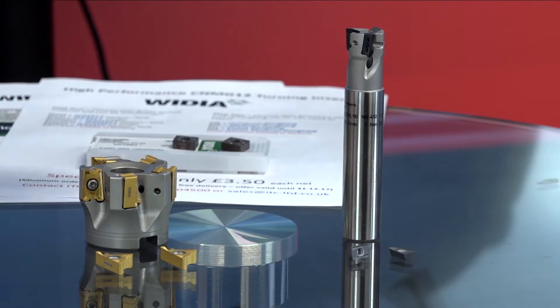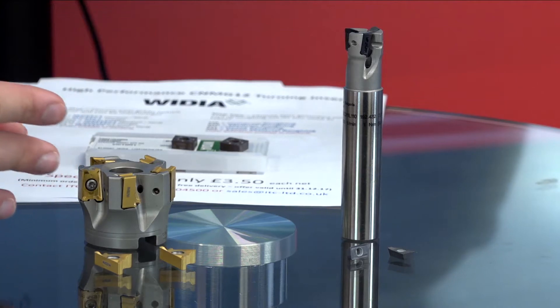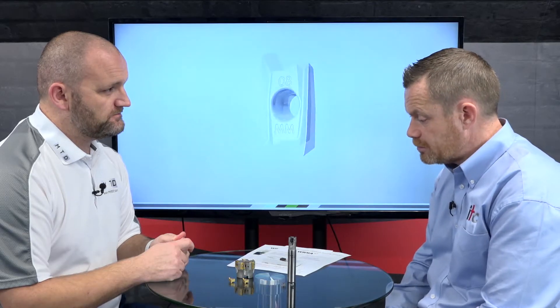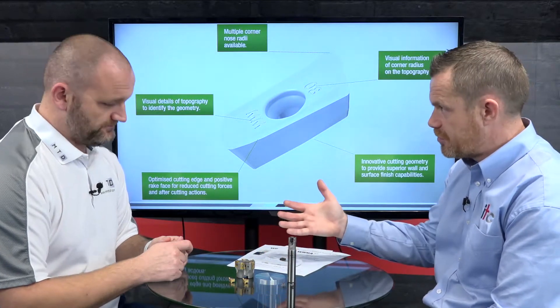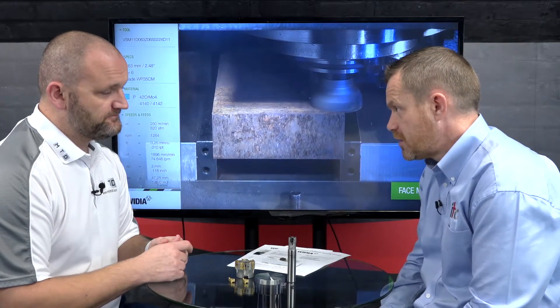Sales of the PCD insert probably went down when the VSM 490 was introduced, because for a lot of applications the finish you get with this tool is good enough. For larger mold components, press tools, etc., the surface finish from the VSM 490 is way better than required, so there's no need to go back and finish. The fact that it is a true straight shoulder means you don't have to run around with a solid carbide end mill afterwards.